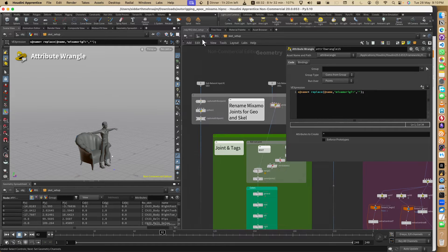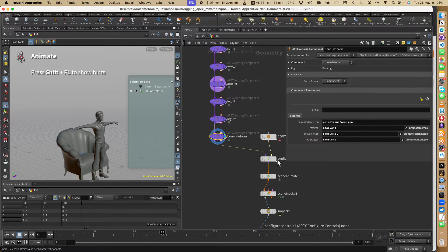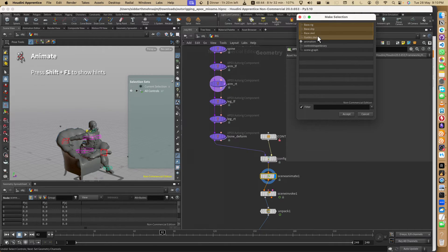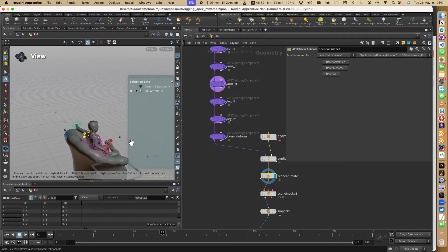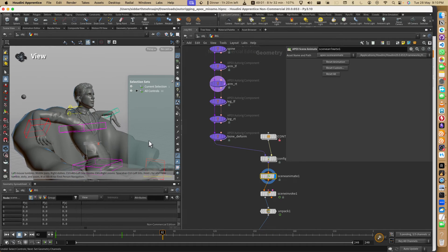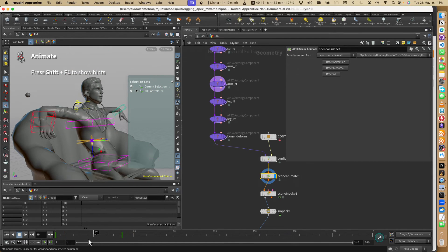What's going to happen is it will fix everything else automatically - you don't have to do anything else. Configure Controls is fine. Let's go to Scene Animate, Reset Custom, and reset these. We have it here. The volume and height of the character are different so the animation is a bit broken, but what I'm trying to explain is we can easily do what could have taken a lot of time and scripts in Maya.